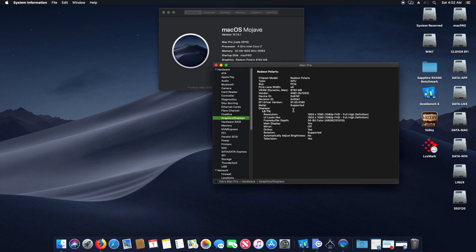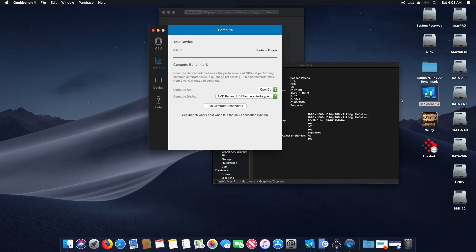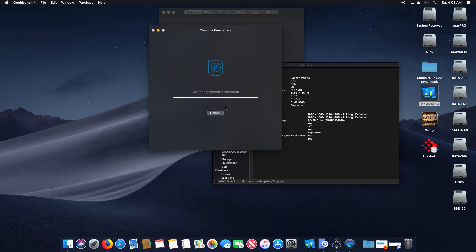On graphics and display, you can activate the Clover ID by putting 0x67df1002 into your Clover ID file. Let's have a look now at the benchmark - let's start with Geekbench 4 and see what will happen if we do a Radeon Polaris benchmark. Let's run the benchmark.